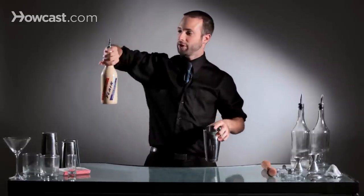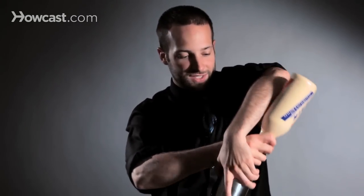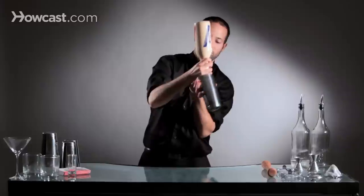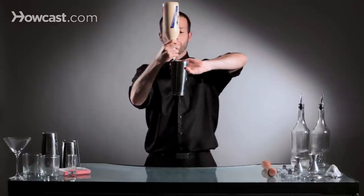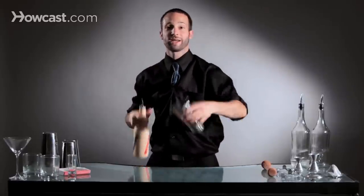We'll do it one more time slow. Take your bottle and your tin, both in a reverse grip. Bring it underneath your arm. Start to pour. Spin the tin and the bottle. Continue to spin the tin a little bit more, and then bring your bottle down. And then you would pour that into your drink, and you're done.